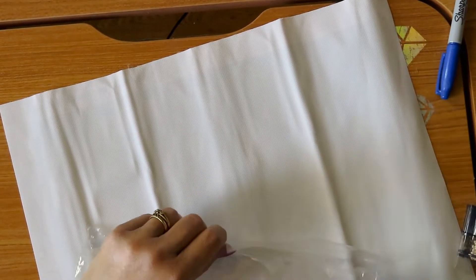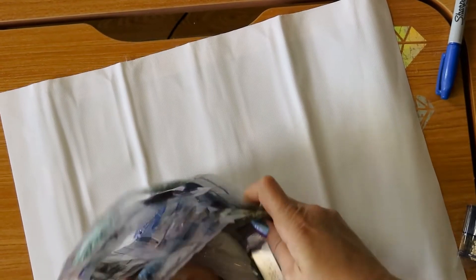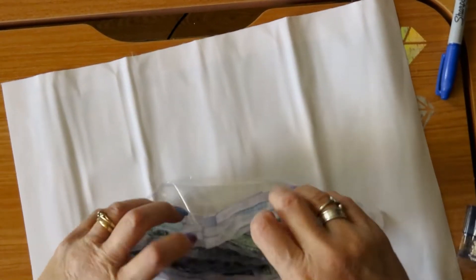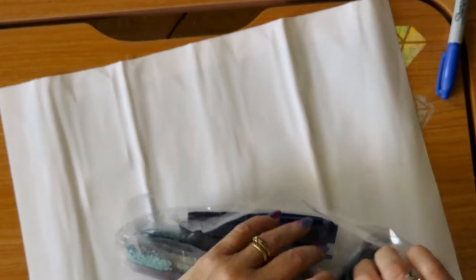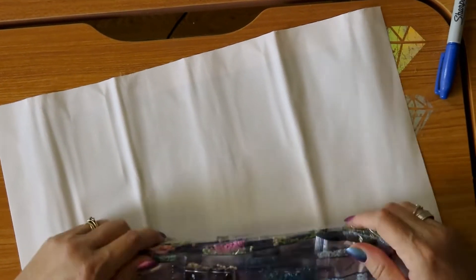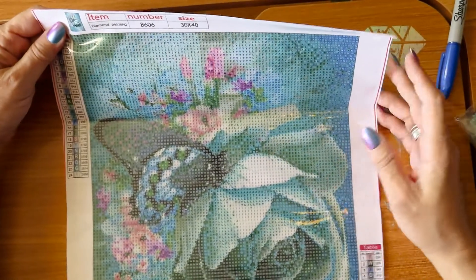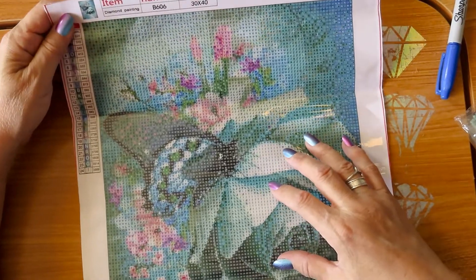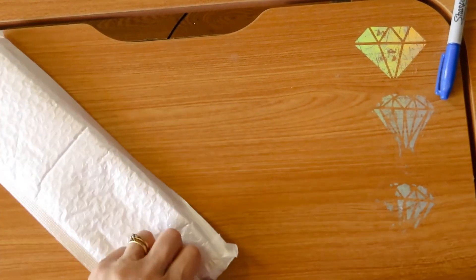This is part one by the way - I'm sorry, it's gonna be two videos of this. It has different tones of blue and greens together. I love that. It's a 30 by 40 - it's a butterfly and a rose.